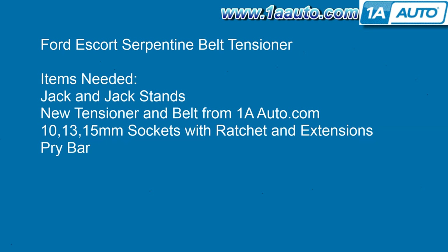Jack and jack stands — you could probably do this without jacking the car up, but it's a lot easier to access it if you take the wheel off. You'll also need a new tensioner and belt from 1AAuto, and 10, 13, and 15 millimeter sockets with a ratchet, extension, and a pry bar.